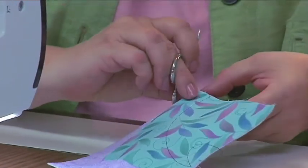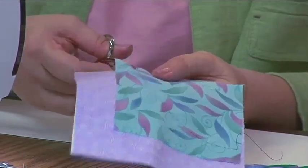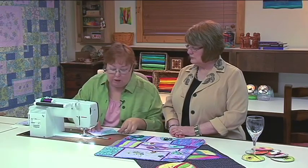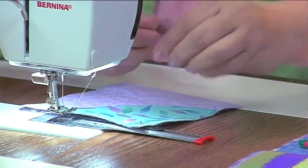Now I want to lift up the appliqué fabric and trim it very close to the stitching — as close as you can without cutting into the stitching. I have one that's already been trimmed, so I'm going to reattach this to the circular embroidery attachment.